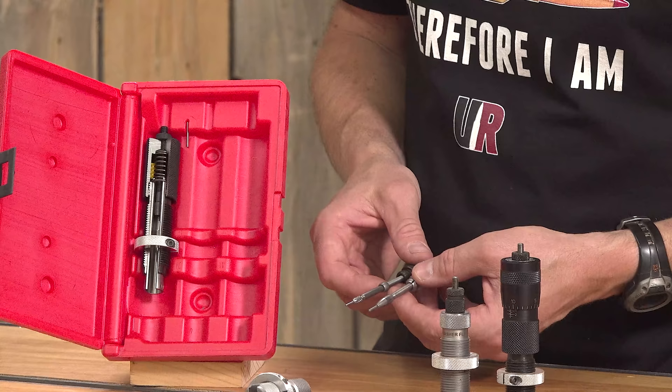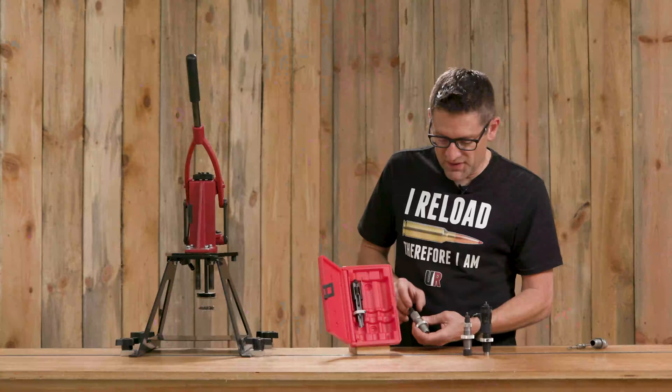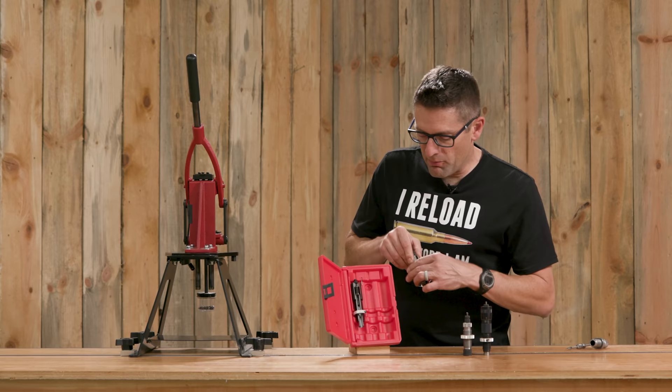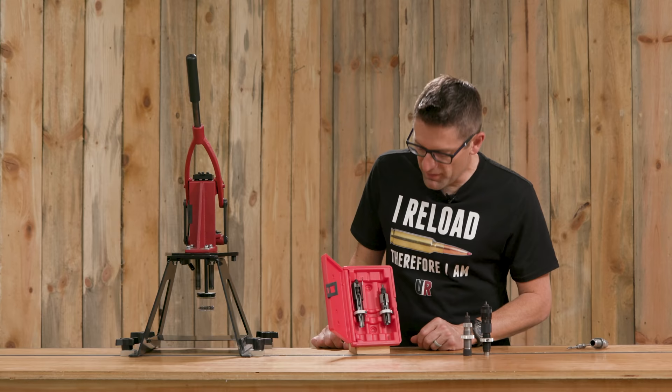We also can see the vent hole — this is able to prevent denting with case lube, gives things a place to go including the air in the die, and that can be a really important thing. We've also got the replaceable decapping rod, and I have an extra one up here as well, which is pretty cool.